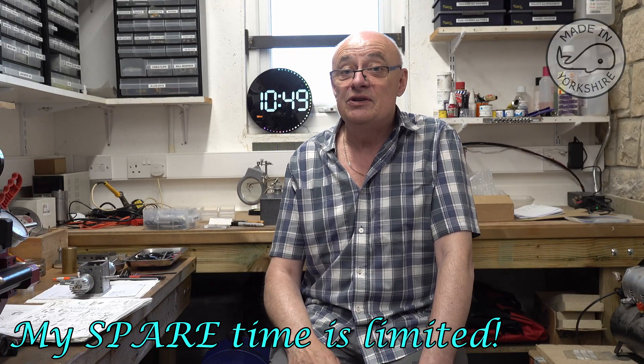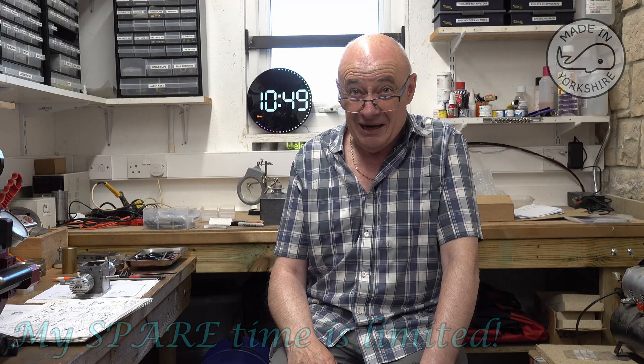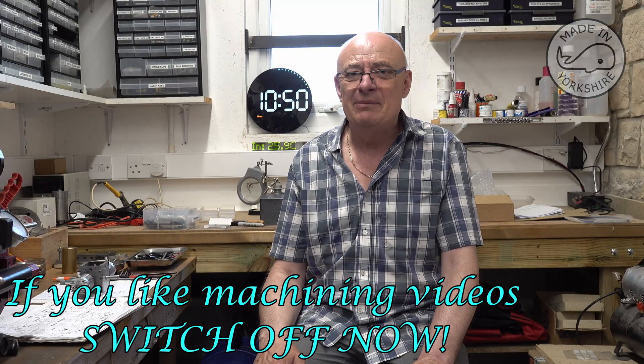Now my time is quite limited and doing these videos is really time consuming. It probably takes me four times longer to machine something if I'm videoing it, and I really need to complete this twin. So my plan is I'm going to show you not a lot of machining — very little machining to be honest — but I'll show you the key points in terms of if I've deviated from the drawing, and it should just show progress in that way. Fingers crossed it will work out okay.